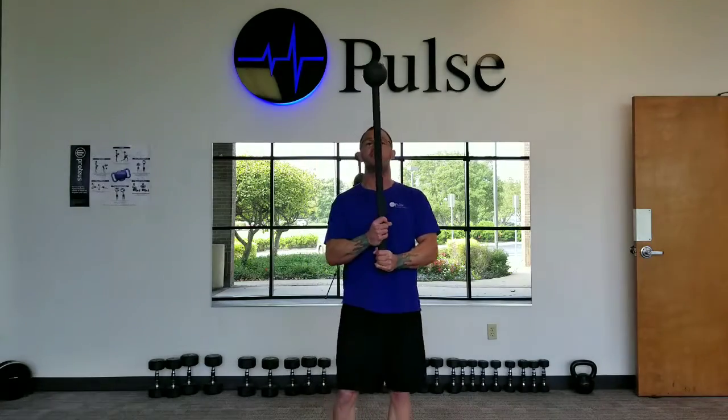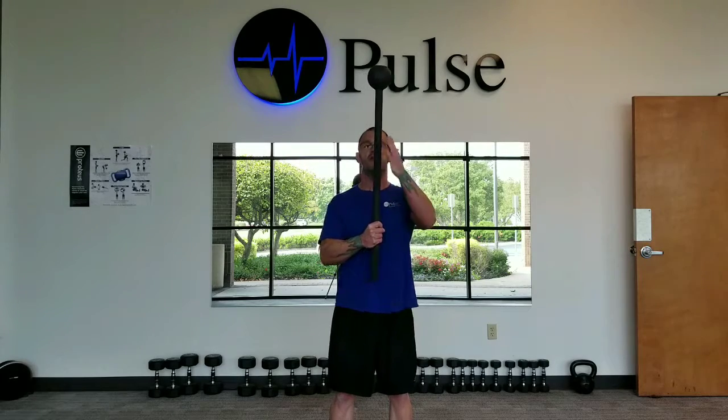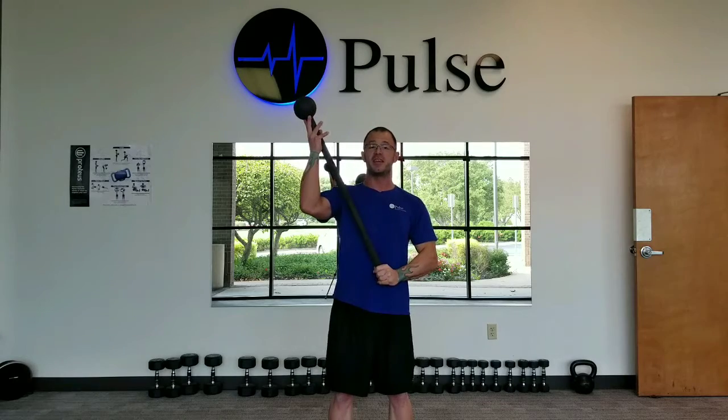Well, when you have a mace, if you imagine my body is a clock, right now I'm in the 12 o'clock position, and as I move, this would be 2 o'clock and this would be 10 o'clock.